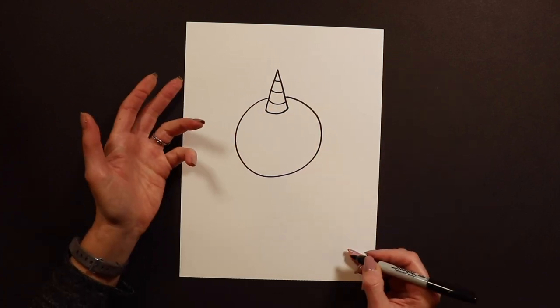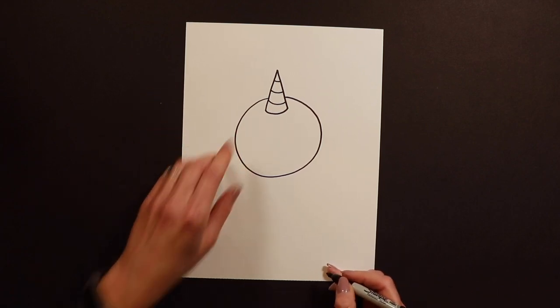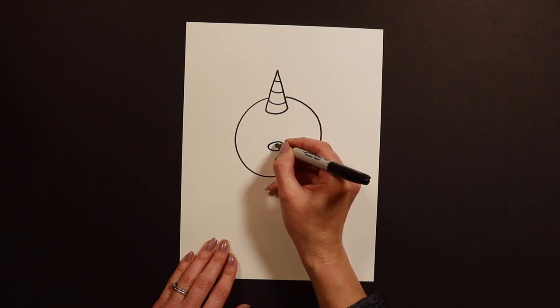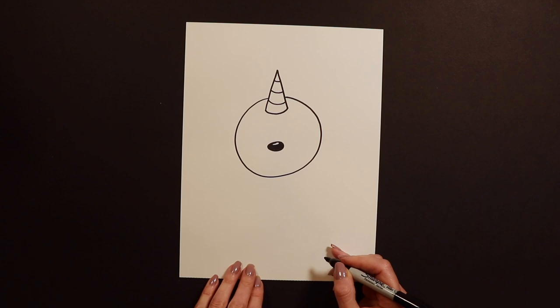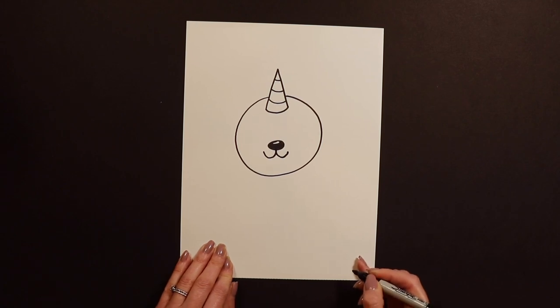It doesn't look like a panda right now, so we need to start turning this into a panda. To start, I'm going to draw a little nose and color it in black. I left a little sparkle, a little shine on the nose. And for furry animals, I always do my swoopy, whoopy mouth like that.